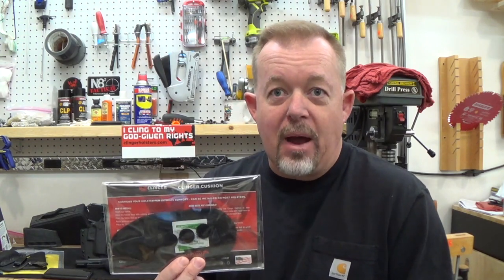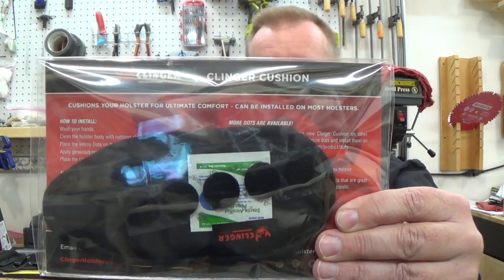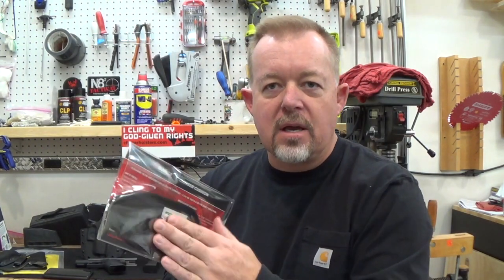So everybody knows Clinger makes holsters. I've done reviews, good and bad. I am very open and honest. Kyla said hey, we have something we're doing — if you don't want to use our holster for whatever reason, fine. But we've got an accessory that might benefit the holster you are using. And this is basically a cushion, a cleaner cushion — a cushion that goes over the top of the part of the holster, inside the waistband, that rides up against your skin.